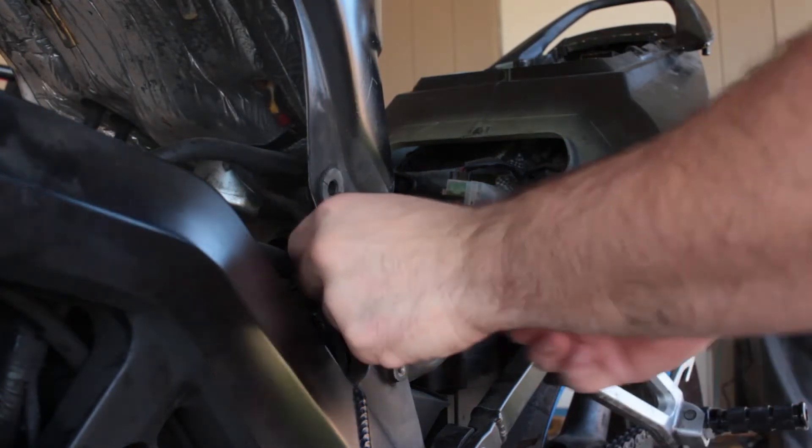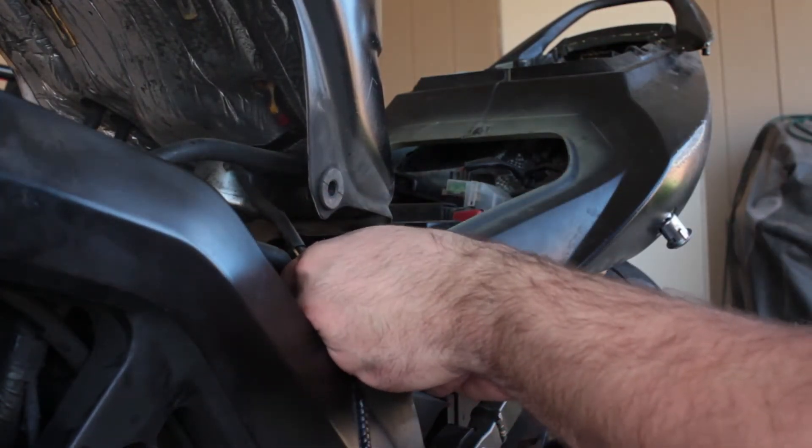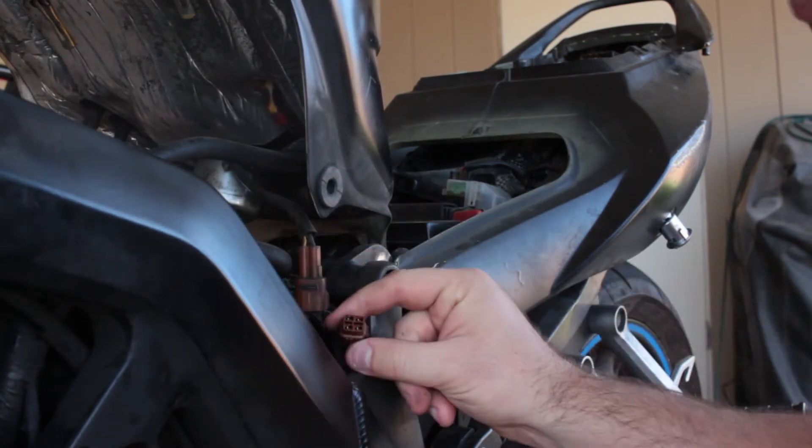So we're going to start with this one — simple. You just pop this in, pull, and we're disconnected.